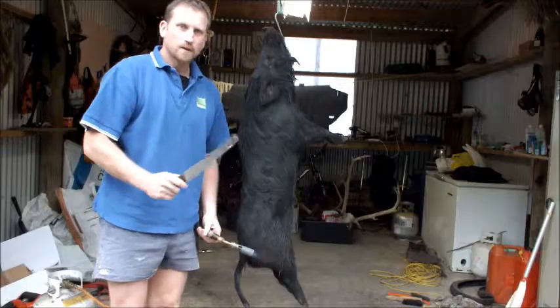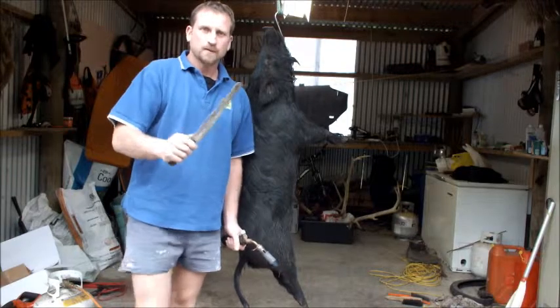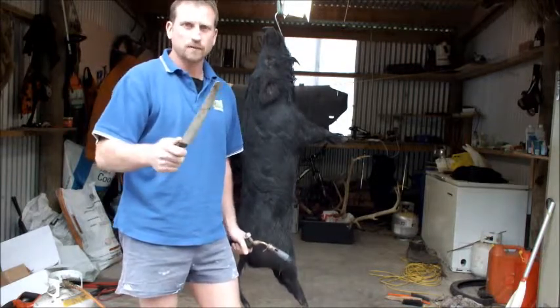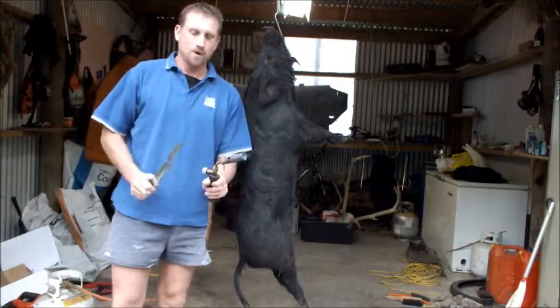Let's have a crack at singeing a wild pig, taking all the hair off. Got this knife here with a rounded tip — quite a big knife, it's pretty handy for scraping down pigs. And of course, a gas burner.